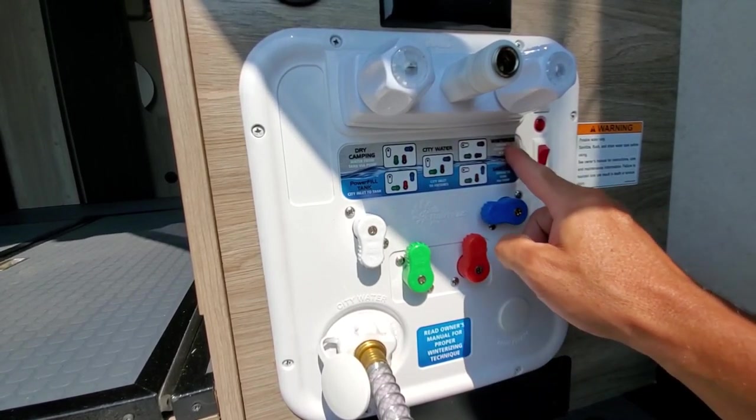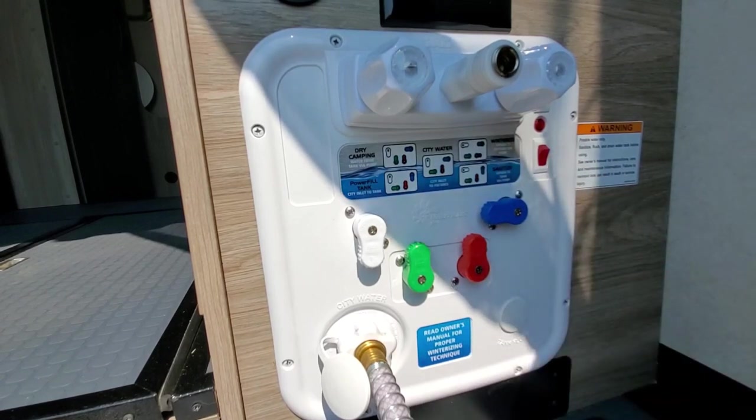For the winterize settings, I typically don't winterize the coach myself — I take it into a local RV dealership to let the professionals deal with it. However, I've seen some videos on how to winterize. If you indicate in the comments, I can go ahead and create a separate video to show you how to winterize the coach.